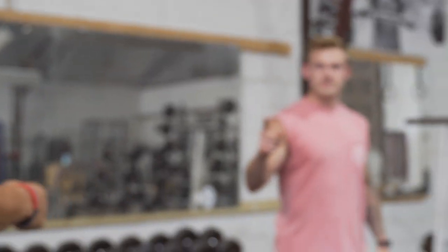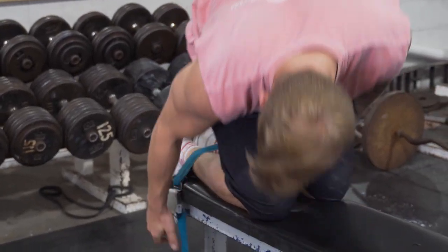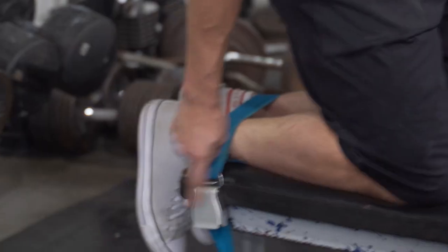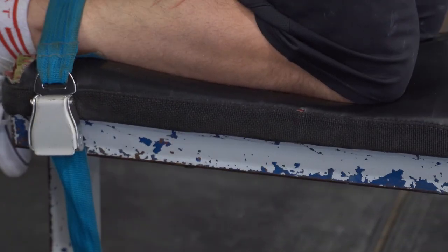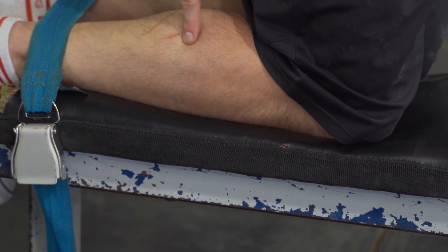We're using the hammy strap. Zach, how do you set it up? One thing you need to do — make sure it's not wiggling around. I like to put the belt right on the side of the bench so I have a little leverage there and I can crank it down.